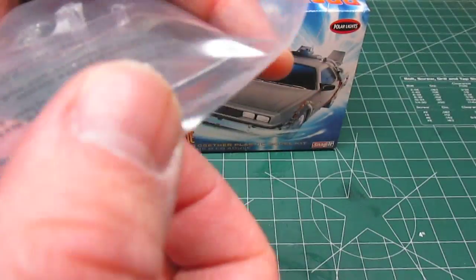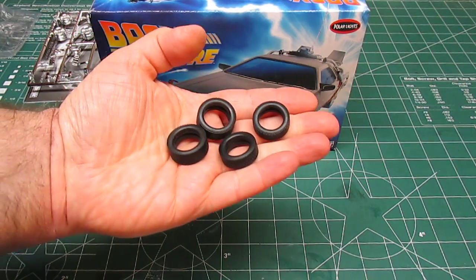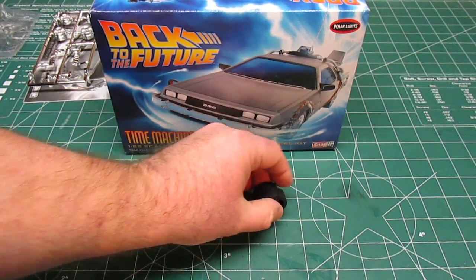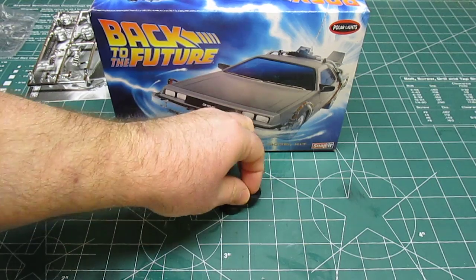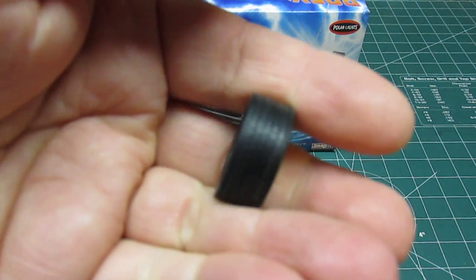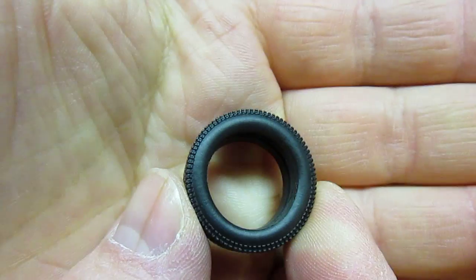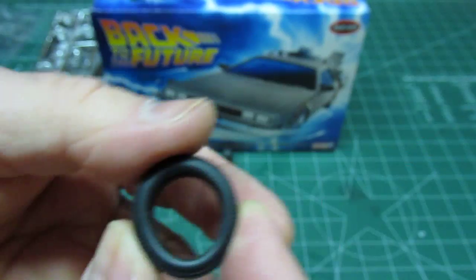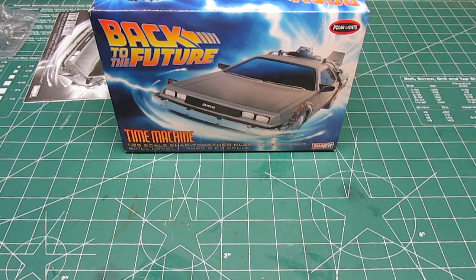There is a bag of clear parts, and the windshield is very very thin — I love that. Super thin and very clear through the bag, so there won't be any problems with it. Very well done. You also get four tires — they're not on a tree. You've got your fatter tires in the rear and your skinnier tires in the front, so there won't be any authenticity issues. Very nicely done — nice tread pattern, nice looking tires.